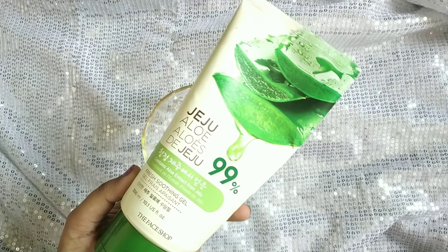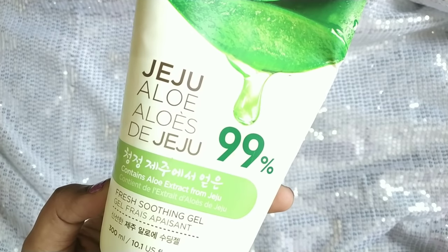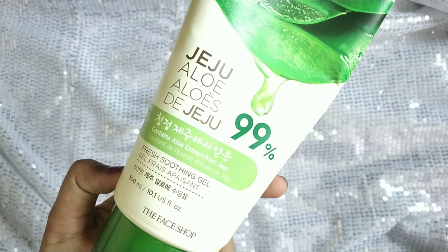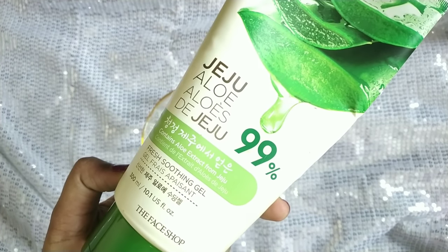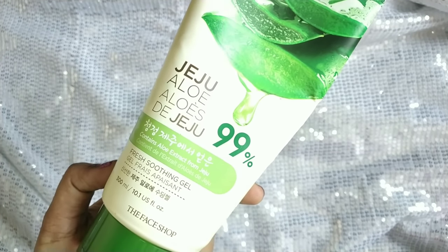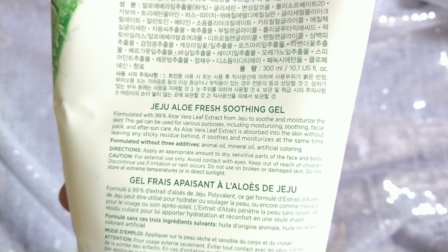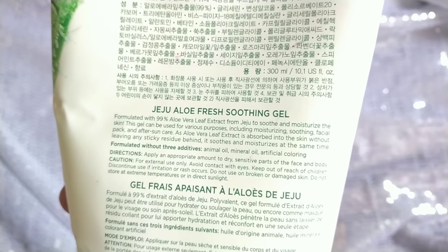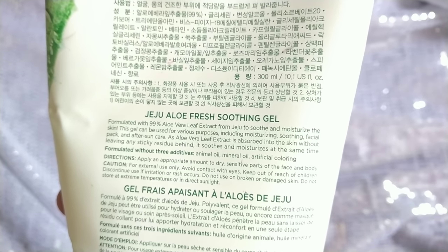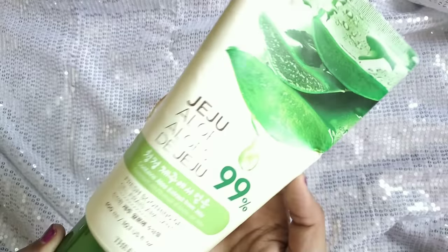I will add aloe vera gel. This brand is 99% pure aloe vera gel. It is very light and has a natural smell. It is not mineral or animal oil, and has no artificial color. If you have aloe vera gel, make sure it is green in color — you can choose it.